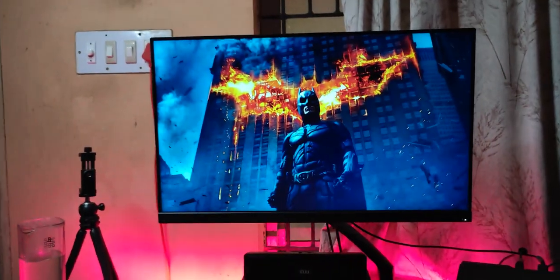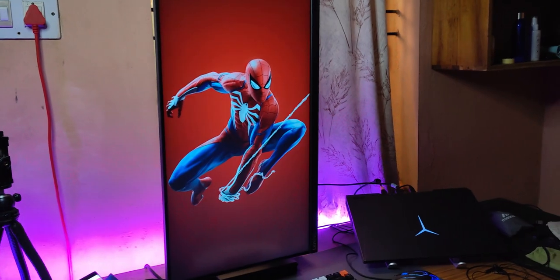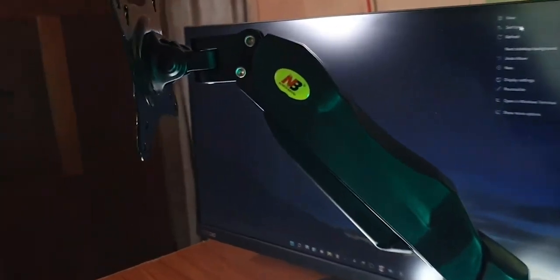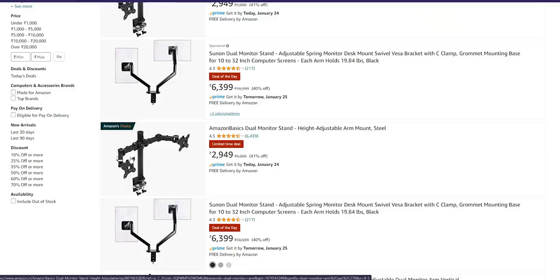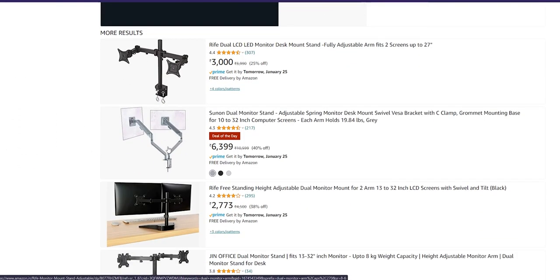So there you have it — landscape mode versus portrait mode, which one's better? Both are good. We live in an age of abundance; we don't have to choose between every single thing. If both are good, then have an accessory that allows you to enjoy them, especially when it's available at good quality and reasonable prices. If you're wondering which one I'm using, I'll leave the link in the description. There are better versions with dual monitor support, so I'll link those as well. Let me know what kind of setup you use on a daily basis.